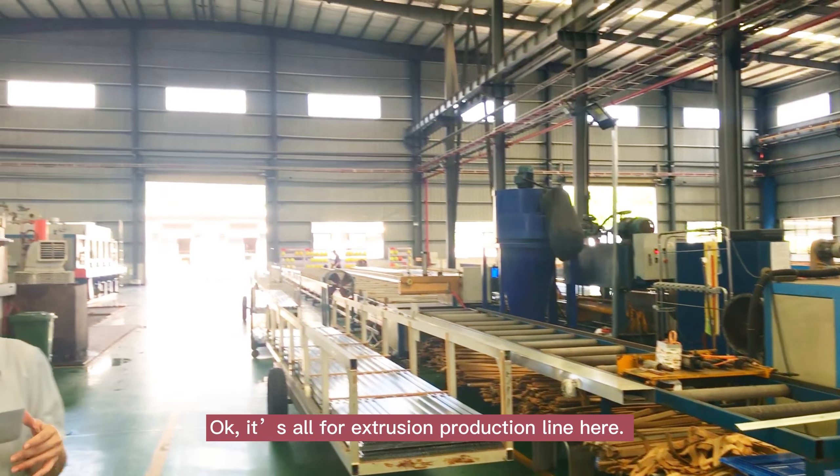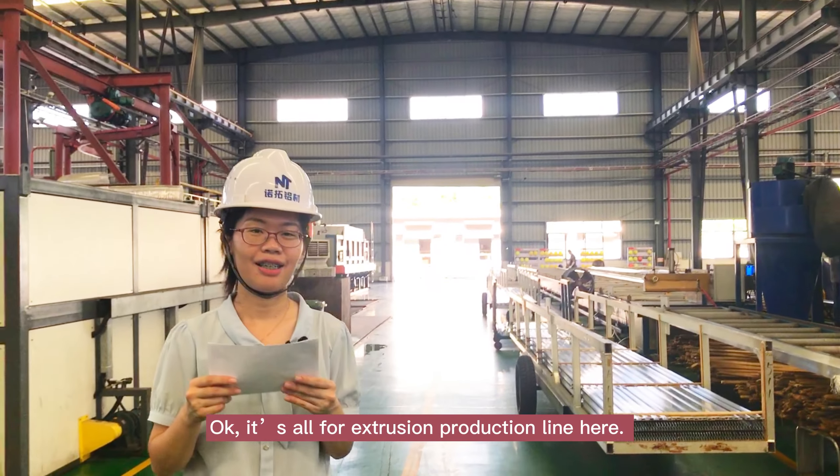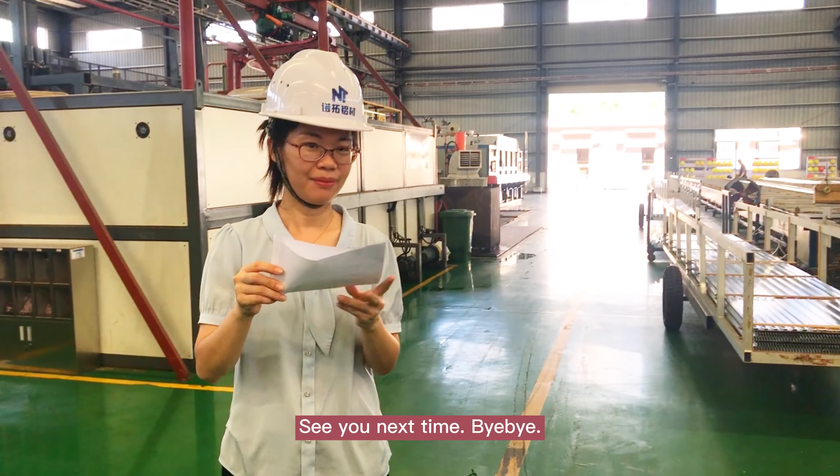Okay, that's all for the extrusion production line here. See you next time. Bye-bye.